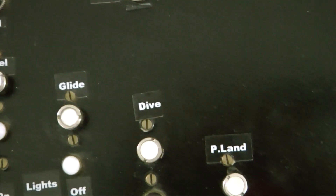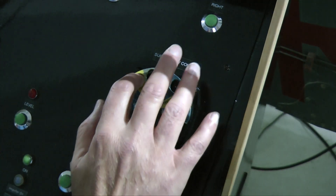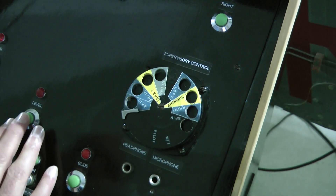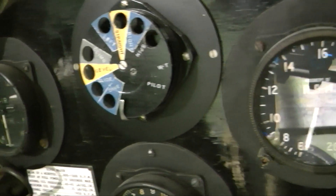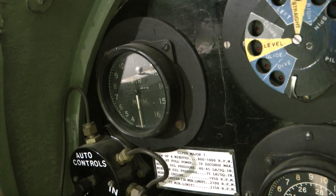The radio signals operated pneumatic servos, and those servos received compressed air from a small pump mounted on the fuselage. There was a similar dial also mounted in the cockpit, so the test pilot could actually test the pilotless function.